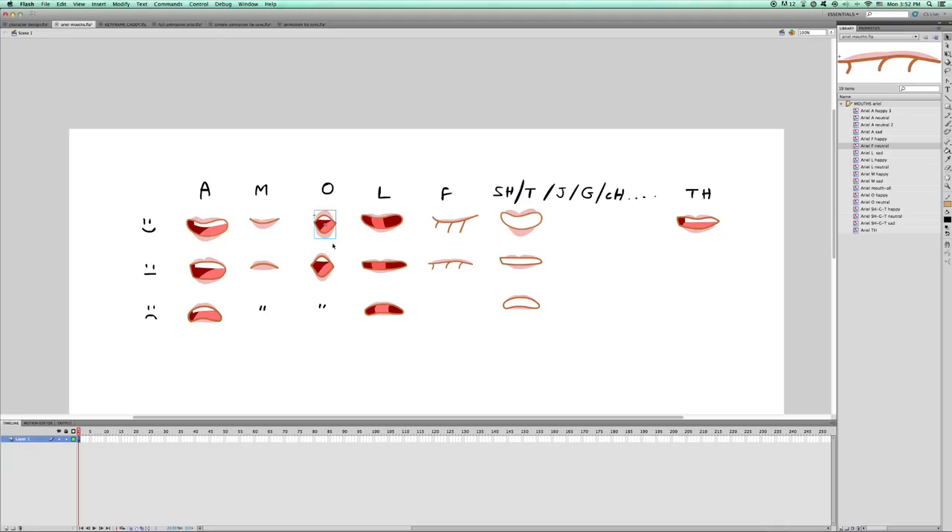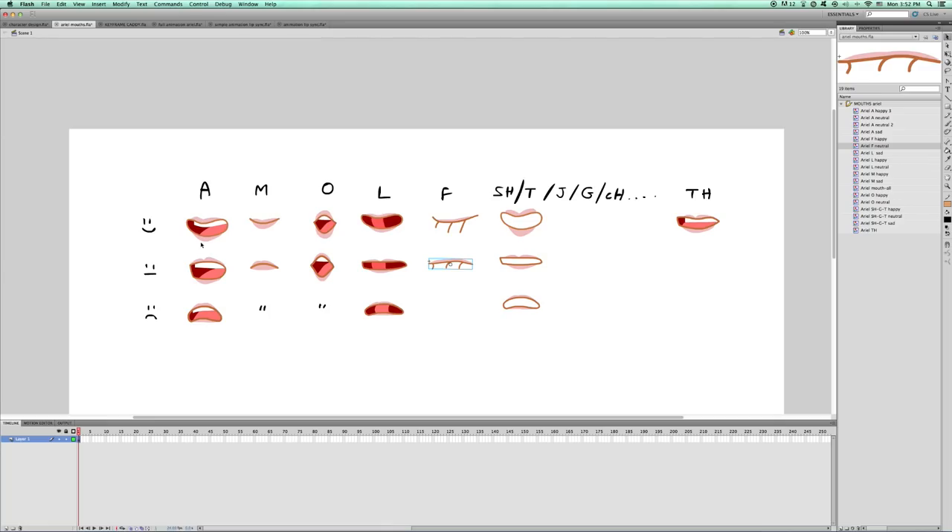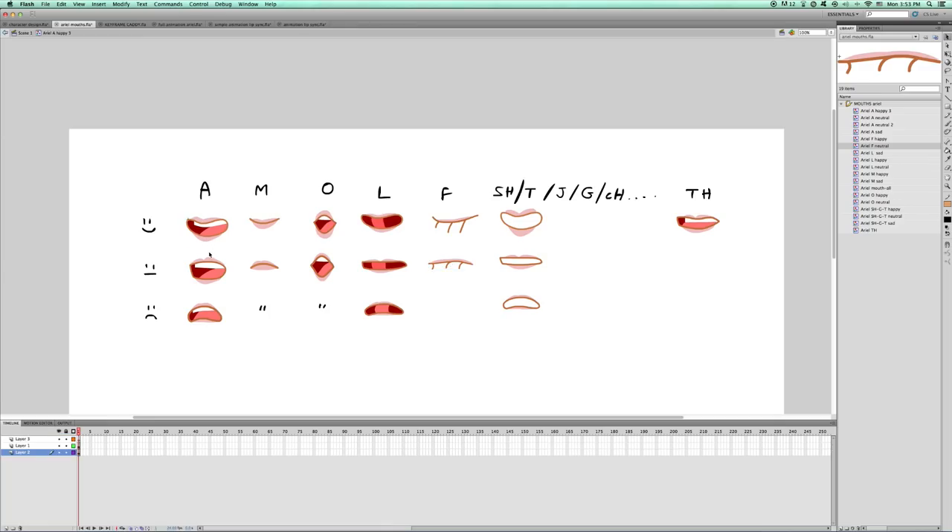The key is to make it communicative enough so the audience will understand what you're trying to communicate and create a personal style. Do yourselves a favour and have a basic mouth template you always use. Not only will it keep a consistent style, but it will make your life so much easier. I use these mouths for most of my characters, but with different little changes — for example, adjusting Ariel's lip gloss for use with other characters.